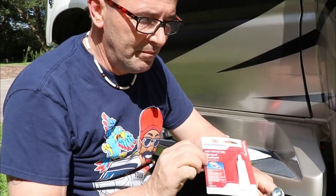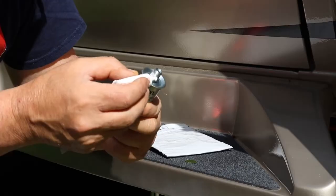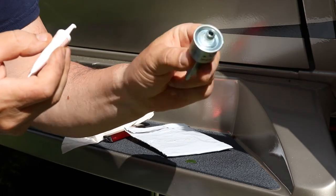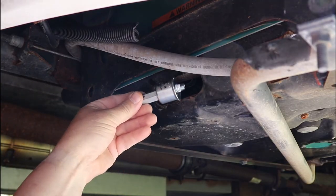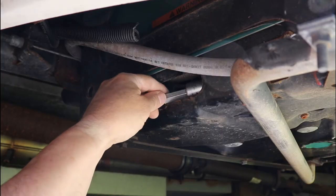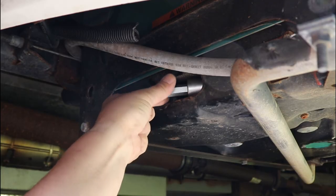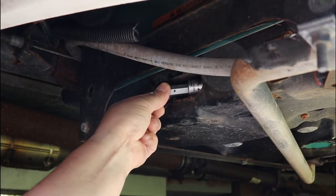Here's the new fuel filter. I'm going to put just a little Permatex high temperature thread sealant on it — you just want to put it at the very bottom and only about three quarters of the way around. Let's go back underneath and put this in. The first thing you want to do is weeble it in there — it kind of just fits in there. Go into the threads and do it by hand; start this by hand so you know you're not cross-threading it.